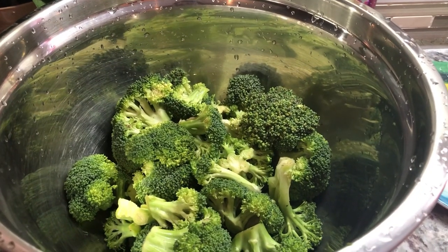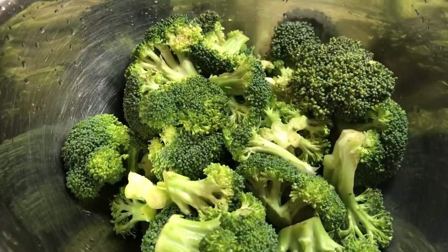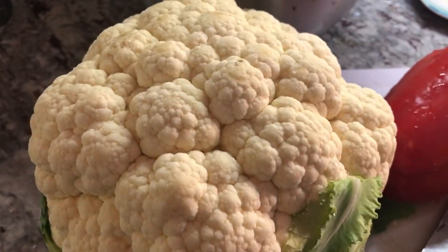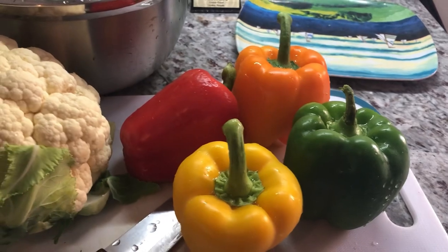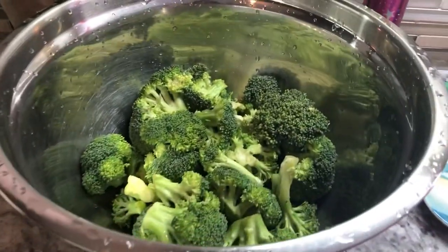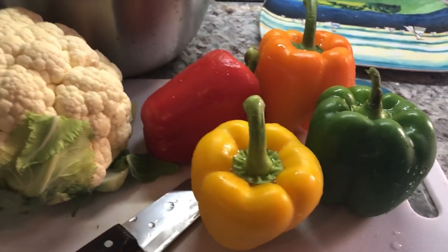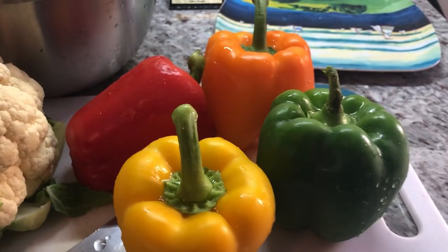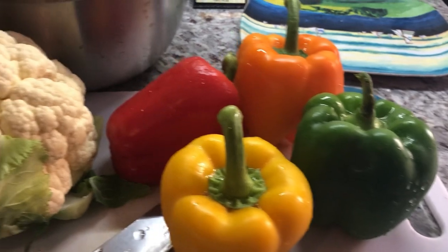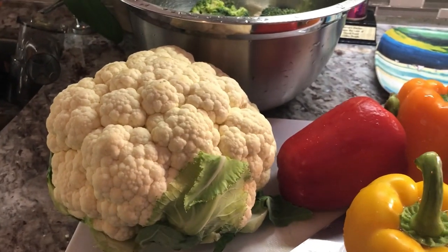These are some of the vegetables I'm going to be adding to the fish when I'm cooking it in the banana leaf. I have some broccoli, some cauliflower, and some peppers. But everybody in the house has their own preference of vegetables, so I will make a little pocket of their favorite vegetables along with their fish. Tonight's Father's Day dinner is a combination of some delicious vegetables, peas and rice, and fish — gray snapper for protein.